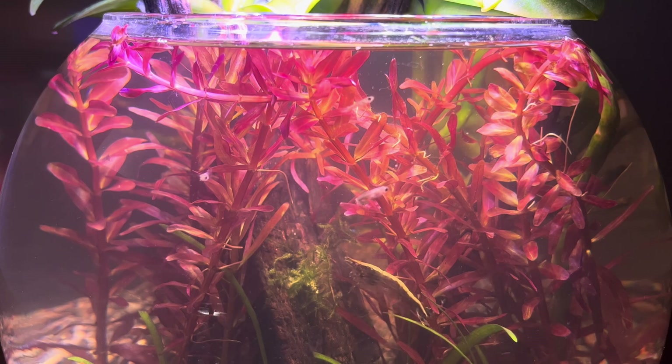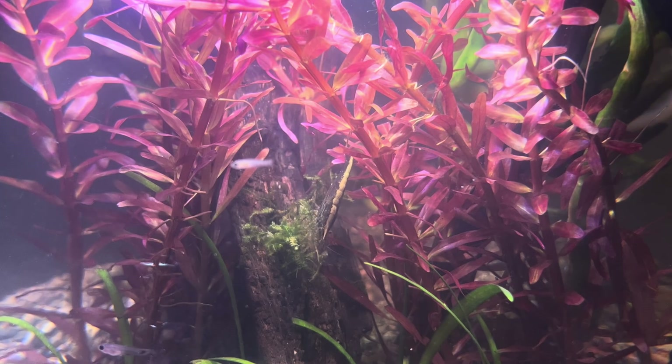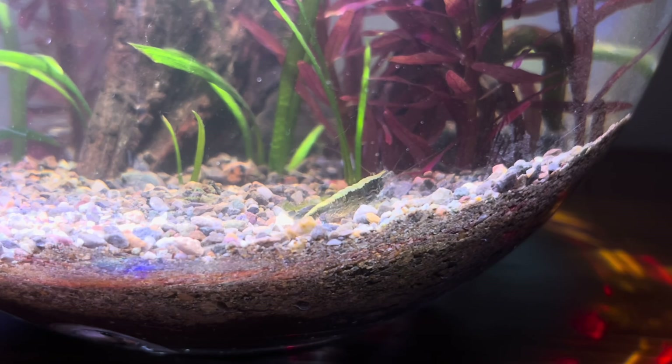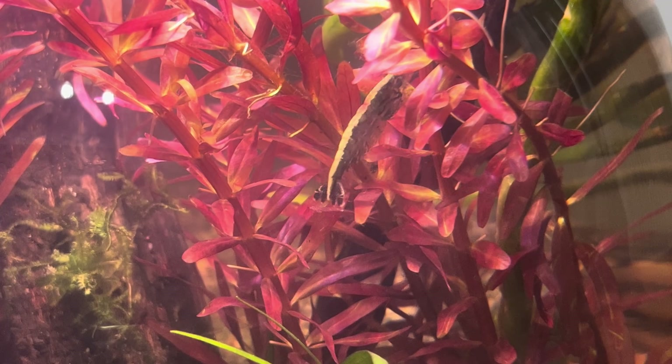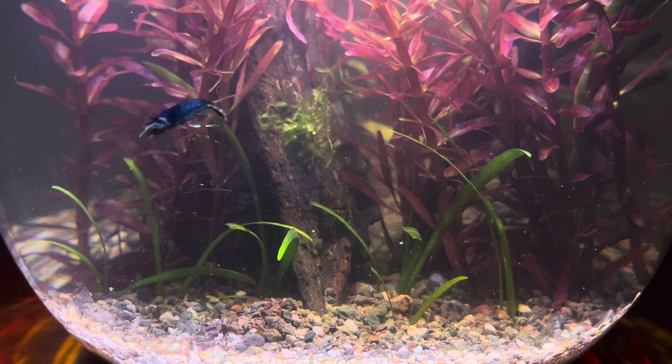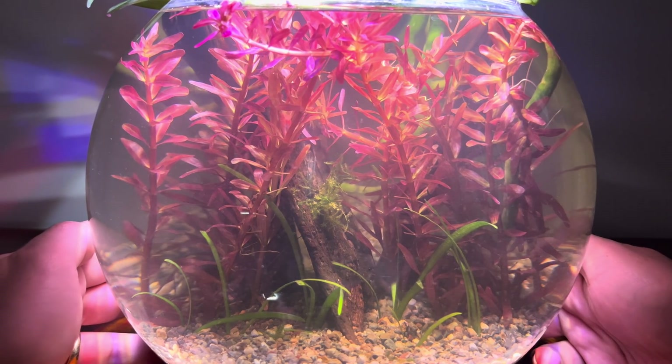Houseplants and aquatic plants are my favorites, and seeing them together is a unique experience for me. Aquatic life, with its diverse forms, is truly mesmerizing. Moving this tiny world between my hands makes me feel truly alive.